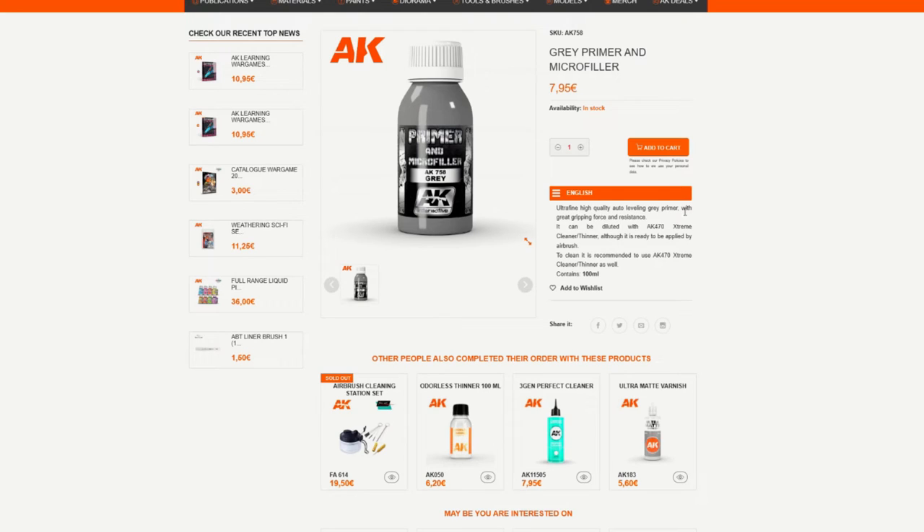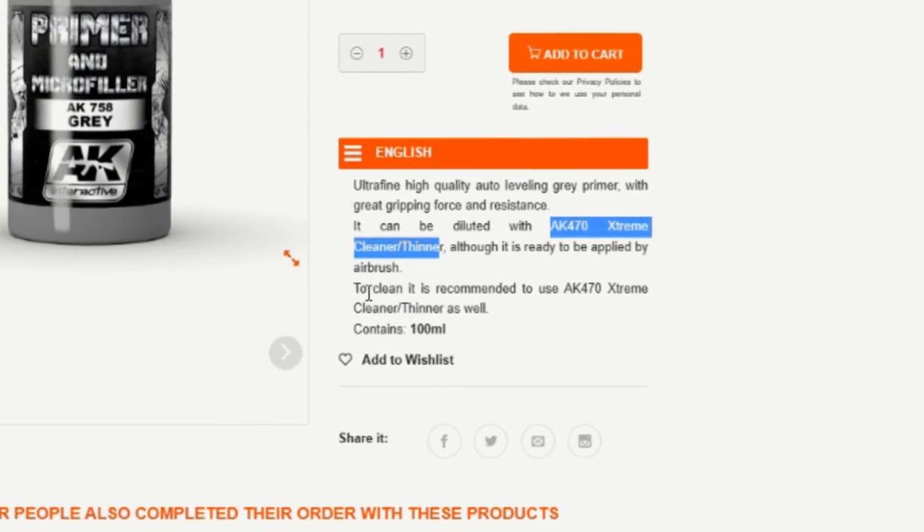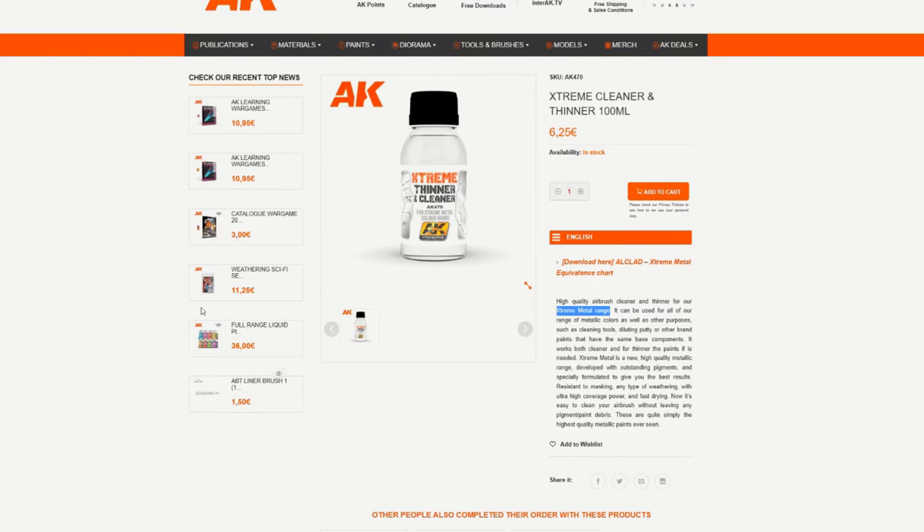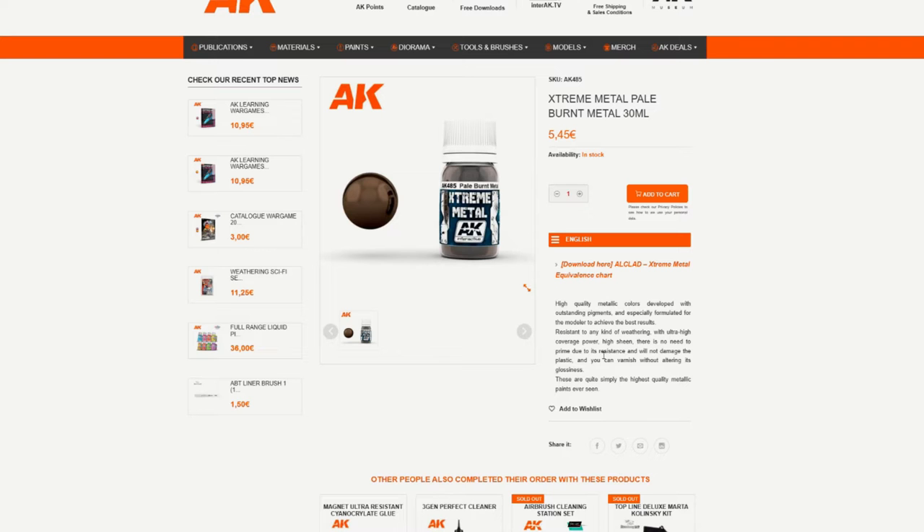One thing to be very aware of, because it kind of caught me out, is that nowhere on the bottle or even on the website does it say what base it is — it doesn't say if it's acrylic, enamel, or whatever else. All it does say, if you go onto the website, is that they recommend using their own thinner. That doesn't tell me much because every single manufacturer recommends their own thinner and airbrush cleaner. However, if you go a bit deeper and look at the thinner they recommend, it says it's primarily designed for their extreme metallics. Once again, these could be acrylics, enamel, or a lacquer. You may be thinking it's obvious because most AK Interactive stuff is largely enamel-based.